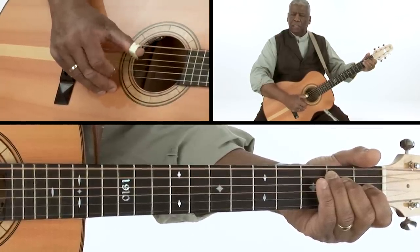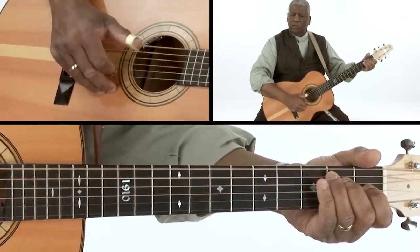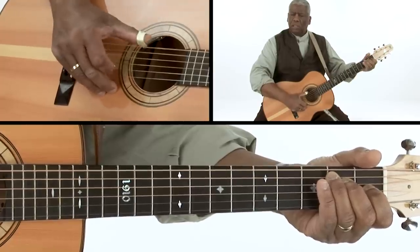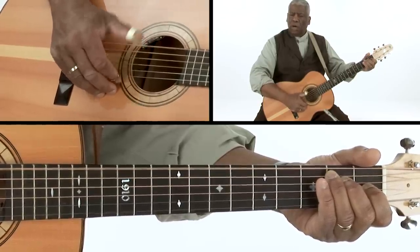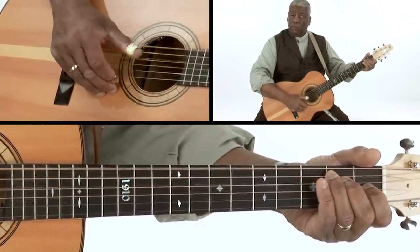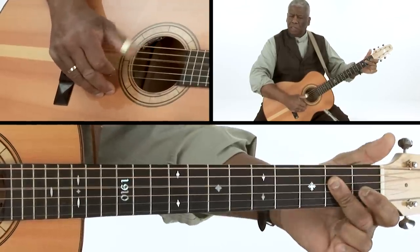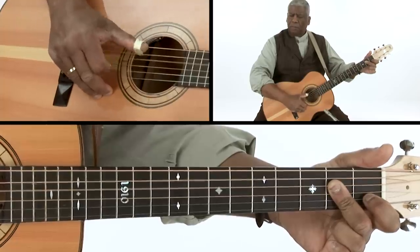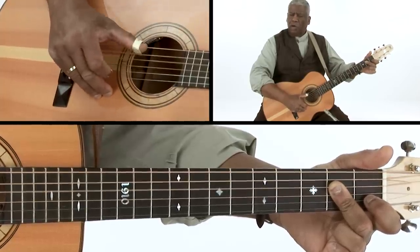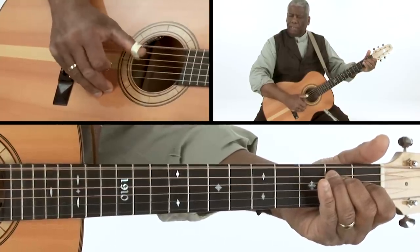So the bass is now on the fifth string. Instead of going two, four, one, six, you're going two, four, one, five. Or two, three, one, five, like this. And when you go back to the E, it goes back to the sixth string.